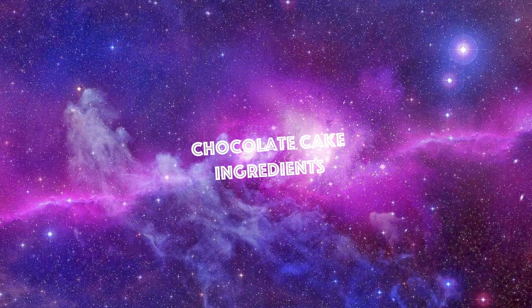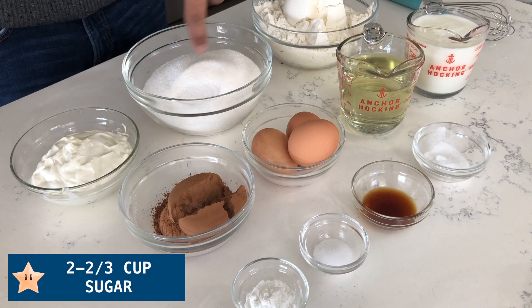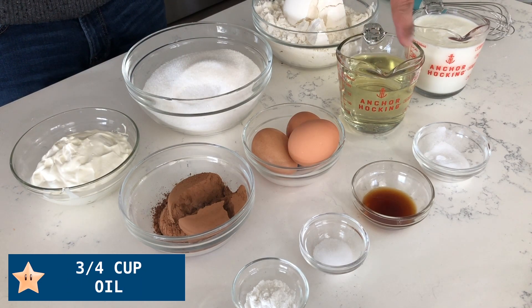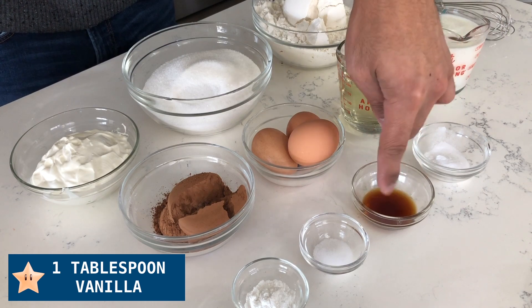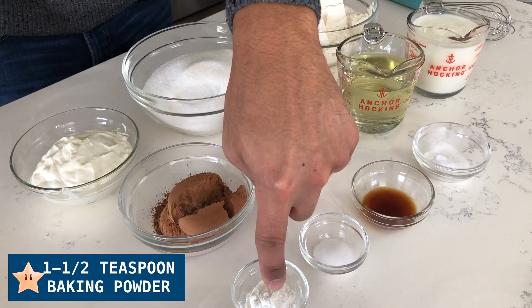The ingredients that you'll need for the chocolate cake recipe include: 3 cups of all-purpose flour, 2 and 2 thirds cup of sugar, half a cup of sour cream, 1 cup of buttermilk, 3 fourths cup of oil, 3 eggs, half a cup of cocoa powder, a tablespoon of baking soda, a tablespoon of vanilla extract, half a teaspoon of salt, and one and one half teaspoons of baking powder.